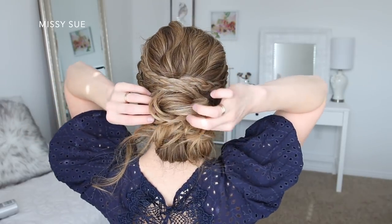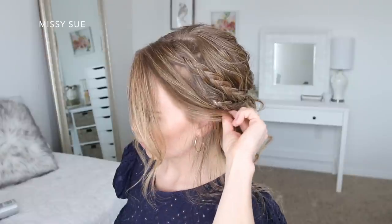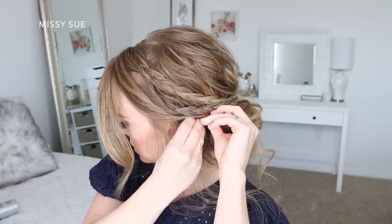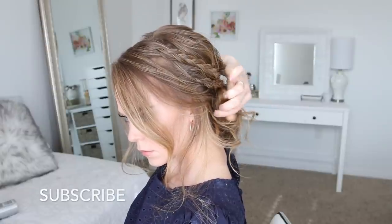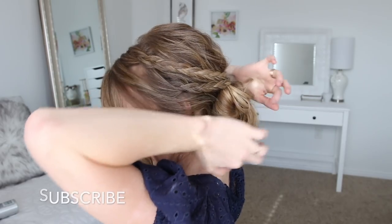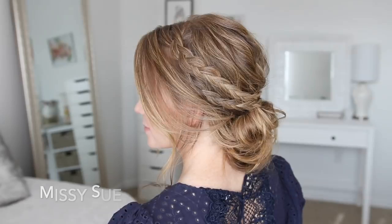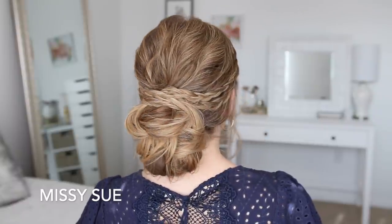As a very last step, I take a few extra pieces left out around my face and drape them across my ear, then pin them behind my ear next to the bun. You can leave as much hair out as you prefer or tuck it all back — it's totally up to you. And that is the very last step.